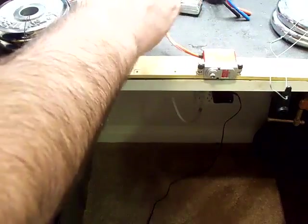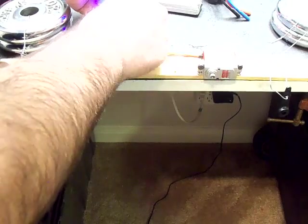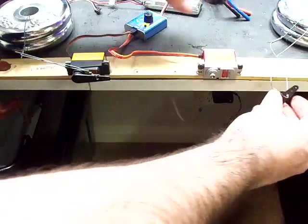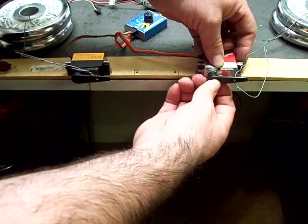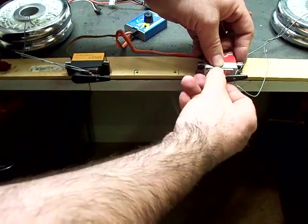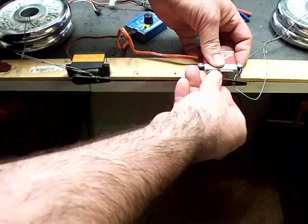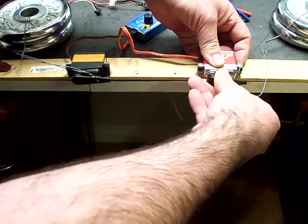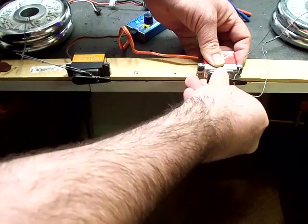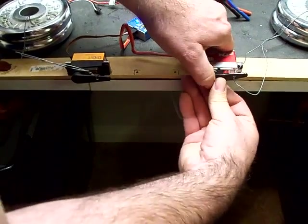I believe this is a $50 servo shipped. So it's more expensive. This one operates at a speed rating on 6V of 0.09, which is about the same as the Savox. But the torque rating on 6V is rated at 360 ounce-inches, and if you put it on high voltage, it's rated to go up to 450 ounces.